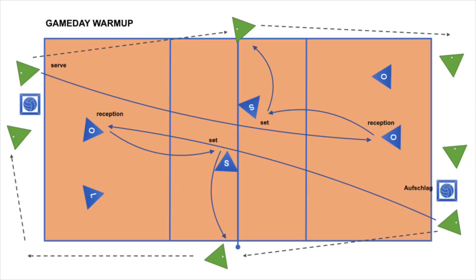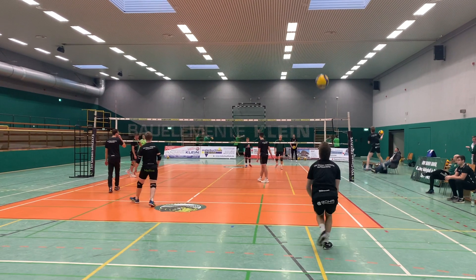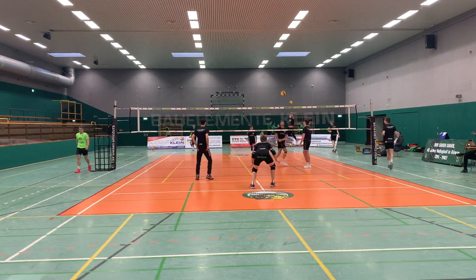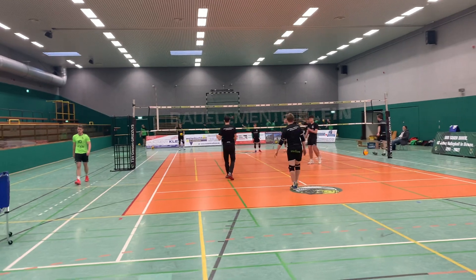Of course we can add some more personal variations, like changing the reception to the other half side of the court. The setter can set to position 4 or choose to set to position 2. The server can perform the serve just from their usual starting position behind the baseline — so it will be just like in the game. As you can see, this exercise is perfect for players starting with the special techniques they will need in the game.